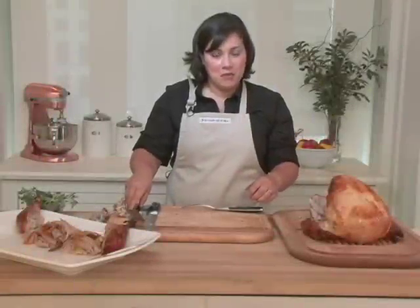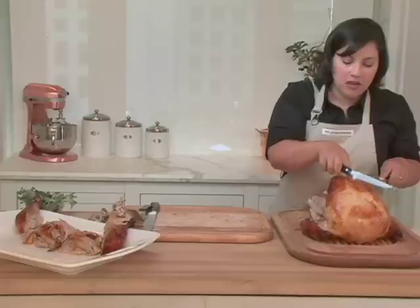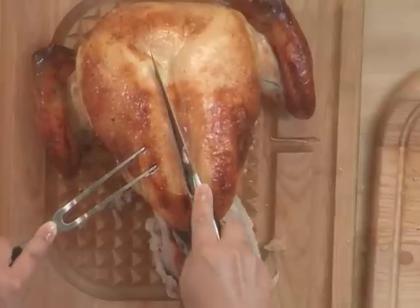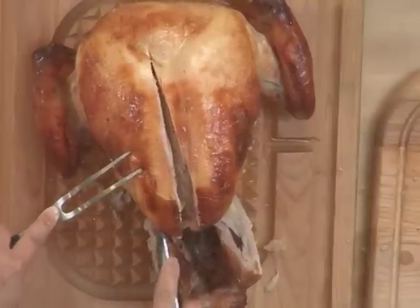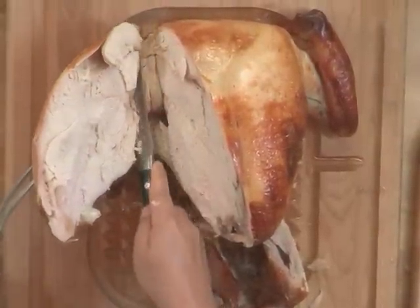Now I can begin with the breast meat. To carve the breast meat off the bird, you want to find the breast bone along the center. Slide your knife on either side, and using the breast bone as a guide, just cut down into the meat, and then along the curve of the carcass. Going forward, you'll run into the wishbone, which will serve as a stopping point.